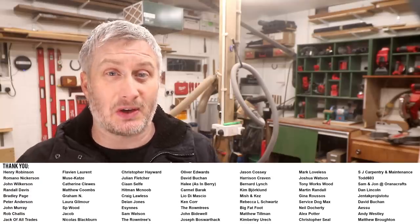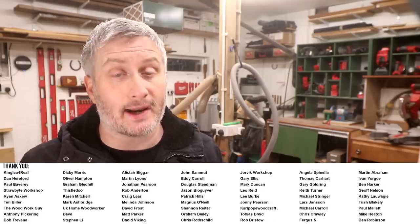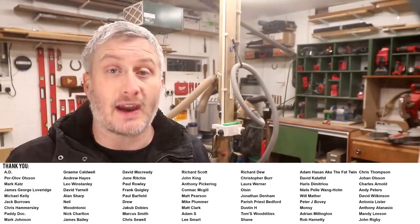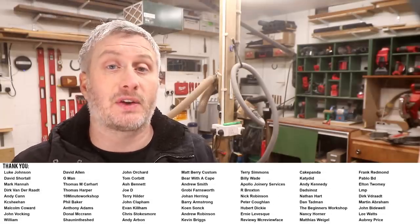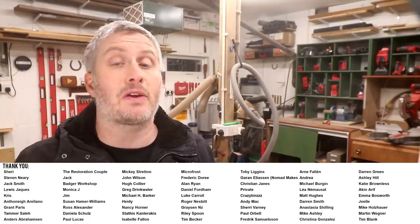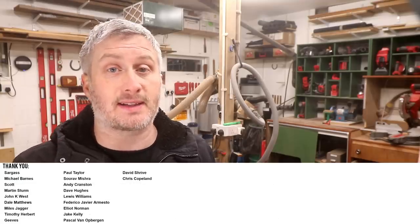So far I've spent about 16 hours on this project and there is still a lot to do, so please do subscribe to the channel and join me for the next video where I'll be completing the project. If you'd like to get early access to my videos, exclusive content, free project plans and cut lists, and a name credit at the end of my videos, check out the Patreon and channel membership links in the description box below. Thanks for watching.